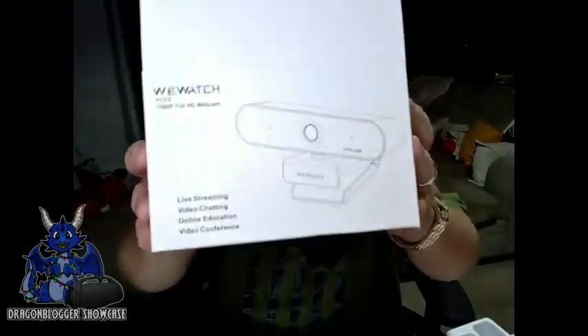Now that I have the WeWatch PCF2 web camera hooked up, that is everything you can actually see right now — that is what I'm recording from. Here is the box; I'll bring it a little closer so you can kind of see it. But that is what I'm using right now, so everything is coming from this — the microphone sound, the autofocus. You can see it autofocusing in on me as I move around.